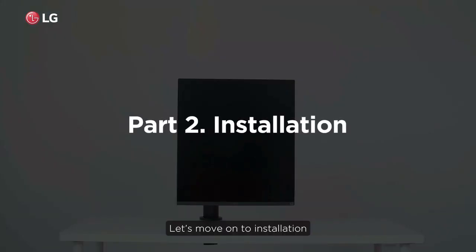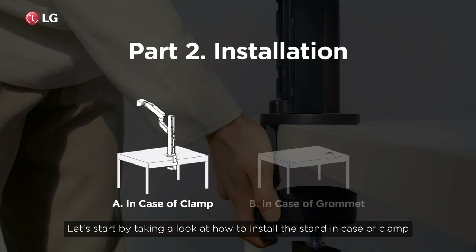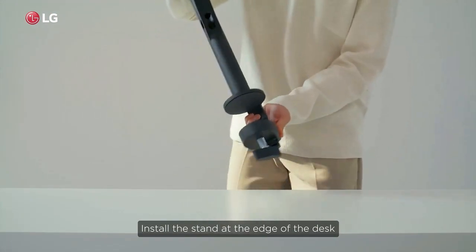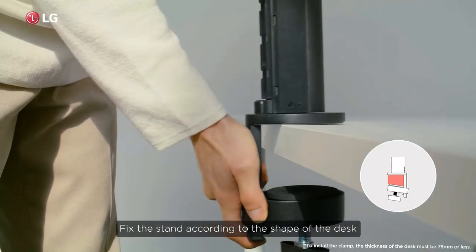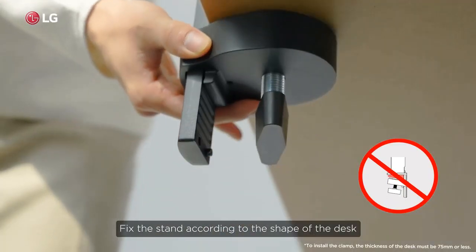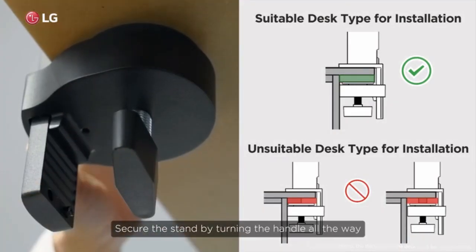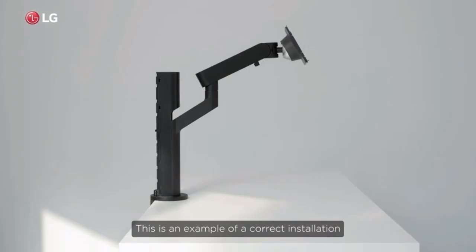Let's move on to installation. Let's start by taking a look at how to install the stand in the case of a clamp. Install the stand at the edge of the desk and fix it according to the shape of the desk. Secure the stand by turning the handle all the way. This is an example of a correct installation.